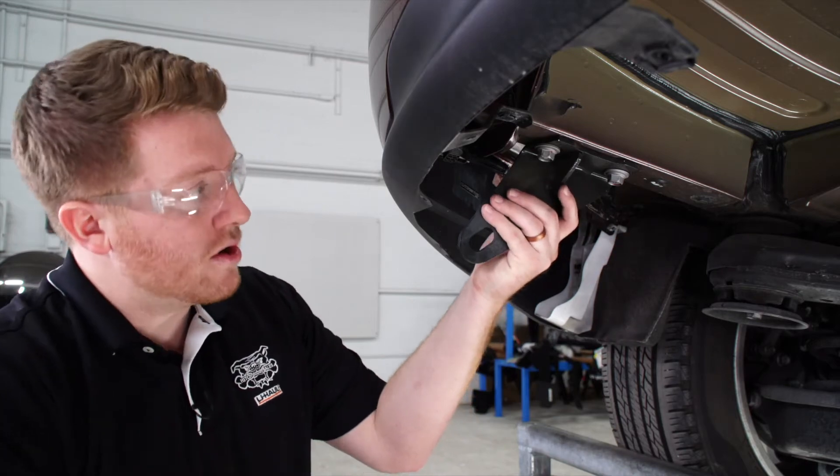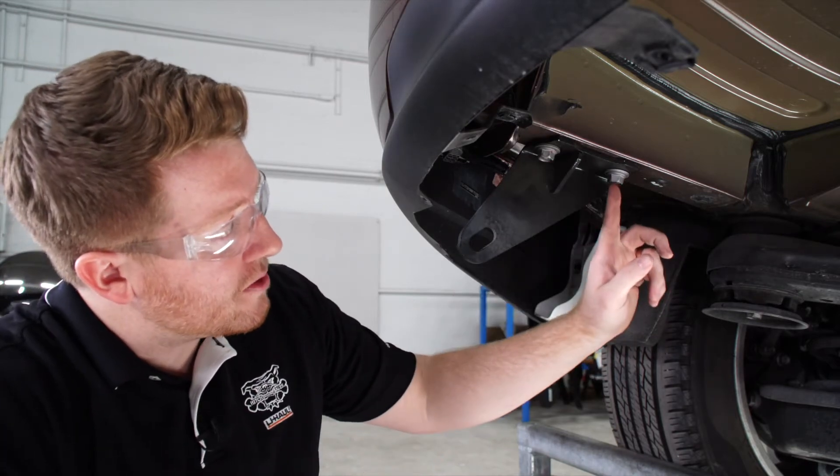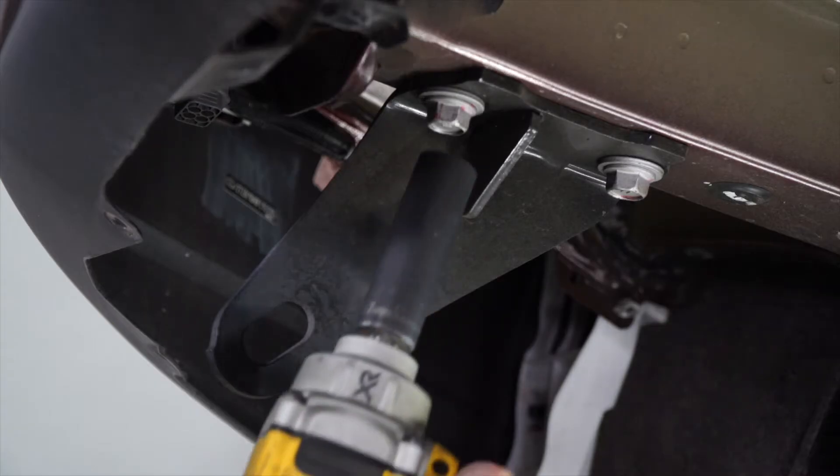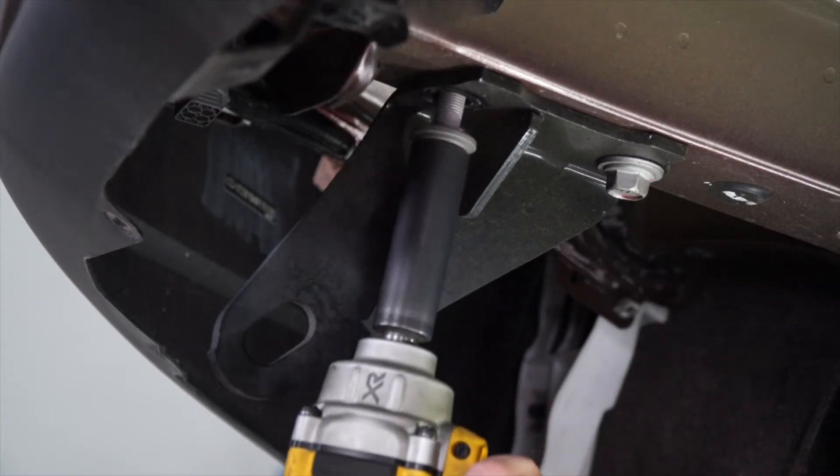Starting on the driver's side, we're going to remove this tow hook right here — it's held in by two bolts. It's also on the passenger side next to the exhaust. We're going to remove these bolts using a 17 millimeter socket.